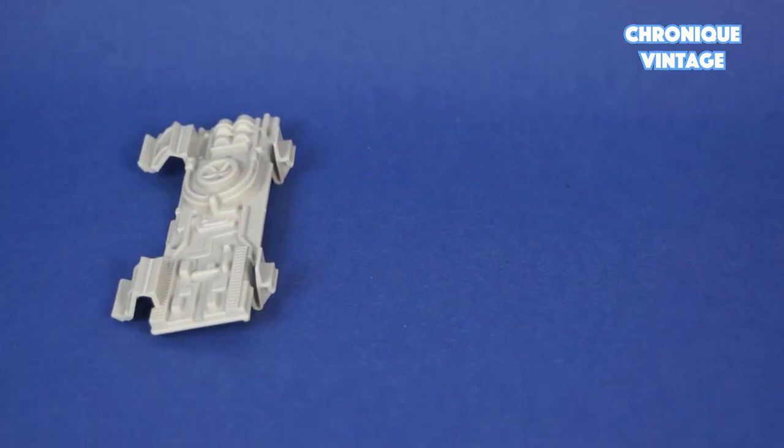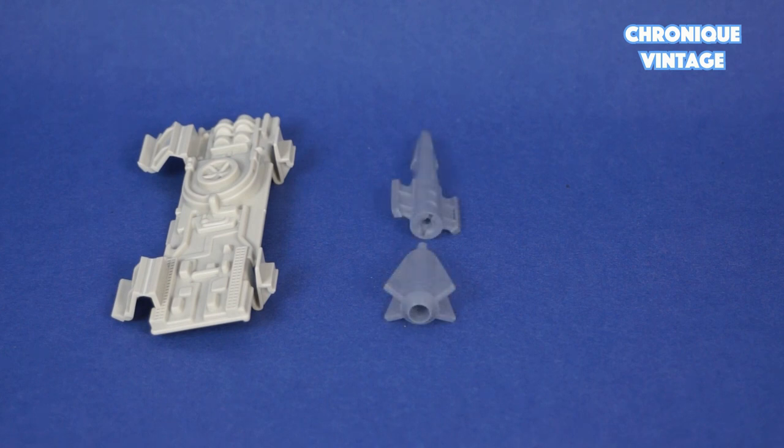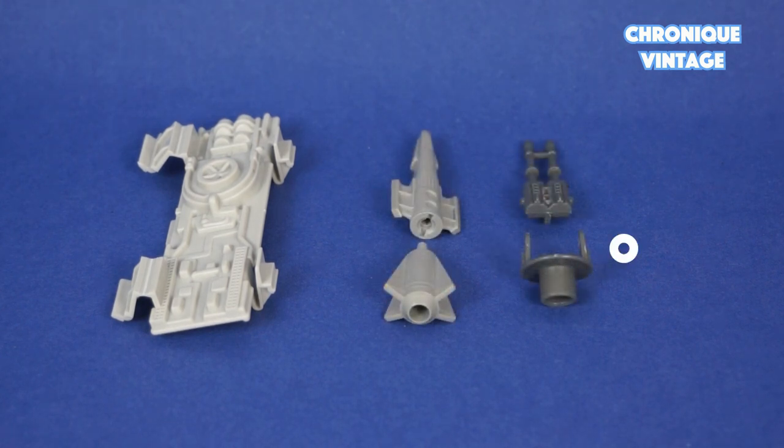Inside the baggy you will find one battery cover, one bomb in two parts, one turret cannon and top cannon, and two front cannons.